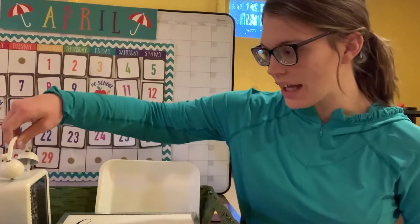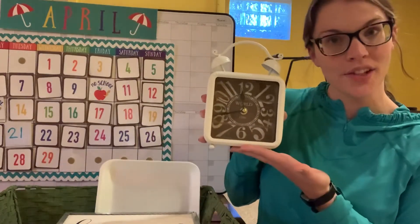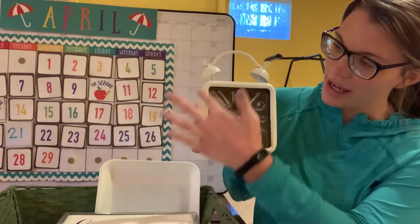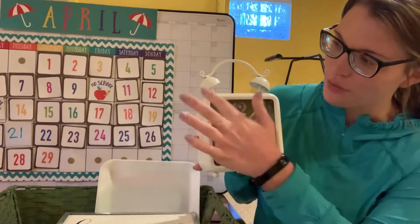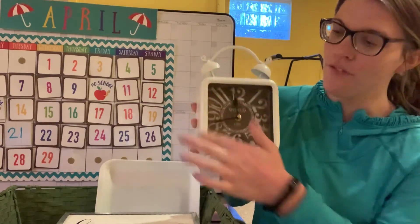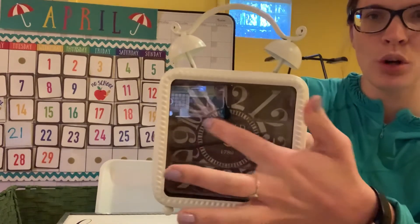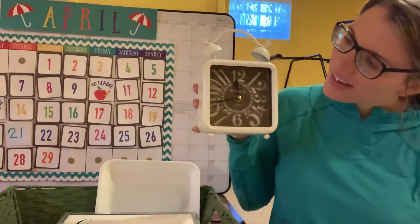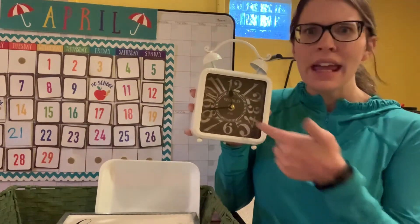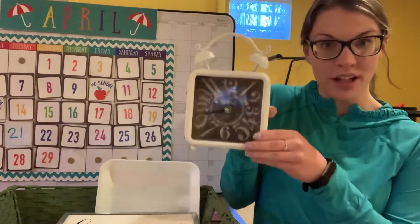Squares also have four corners: one, two, three, four. Miss Hilsher found a clock for her square — see the square right here? It has four corners and four sides. And notice what shape is in the middle — it's a circle! A circle inside the square. So there's her square.